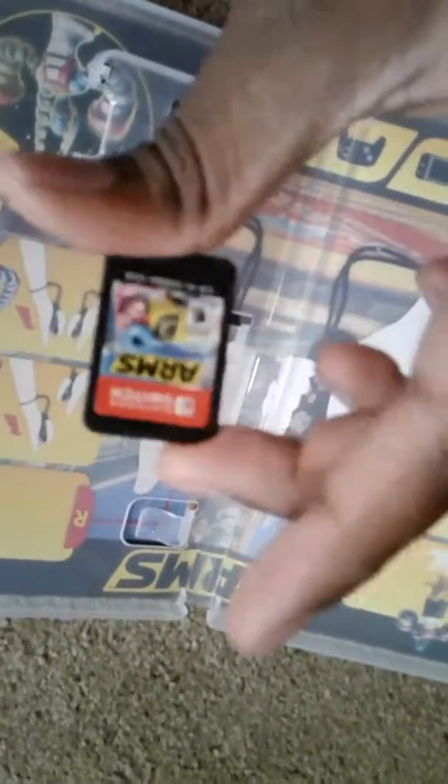Now there's a myth going around that these cartridges are very bitter, so I'm going to taste one right now. All right, yeah — that's bad. Don't do that at home. Kids, don't try this at home. I am a very qualified professional.